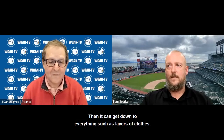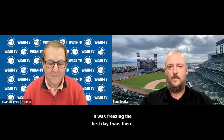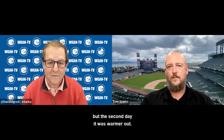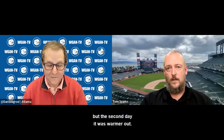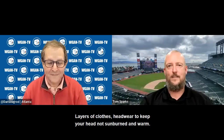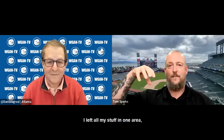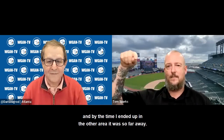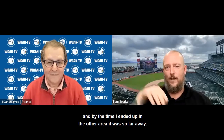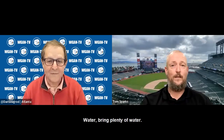It gets down to everything such as layers of clothes. It was freezing the first day I was there, but the second day it was warmer out, so layers are important. Also headwear to keep your head warm and not sunburned. Snacks — I left all my stuff in one area and by the time I ended up in the other area it was so far away, so I was lucky to have some snacks on me. Bring plenty of water.